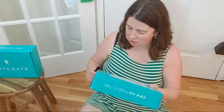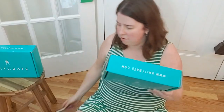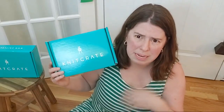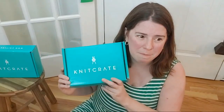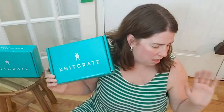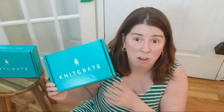There was a little bit of a shipping delay this month because there was a printer error with the Inspirations magazine that has the patterns. But they did send all of the subscribers a really cool coupon code for discounts on new pop-up shops featuring Indie Dyers every month. As subscribers, you get 20% off everything in the Member Central and the pop-up shops, which are really cool.